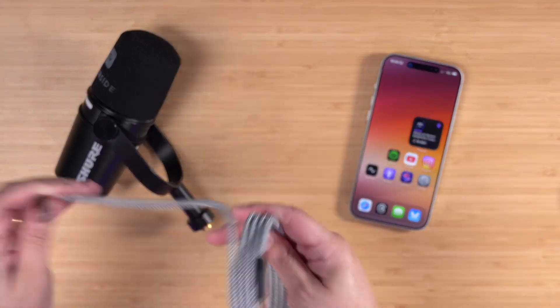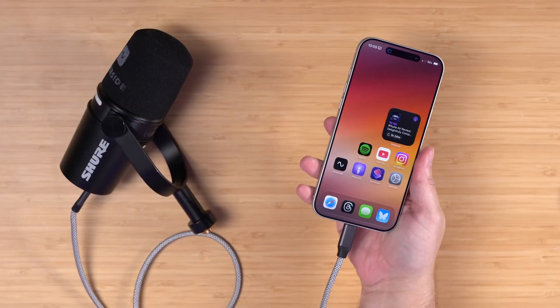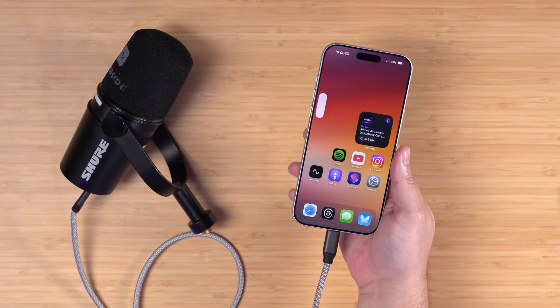Then all you need is a USB-C cable. We're going to connect one end into the microphone, the other end into iPhone 17 Pro — or again iPhone 15 or newer — and that's it. We're ready to record.